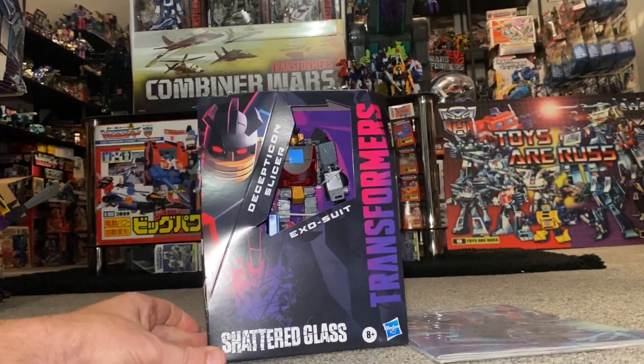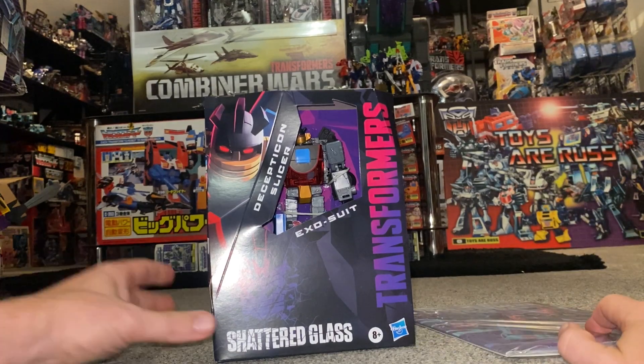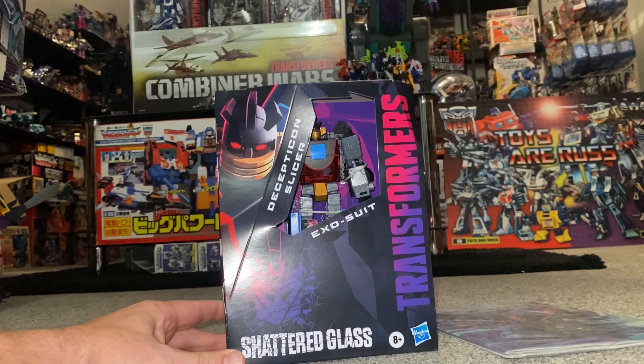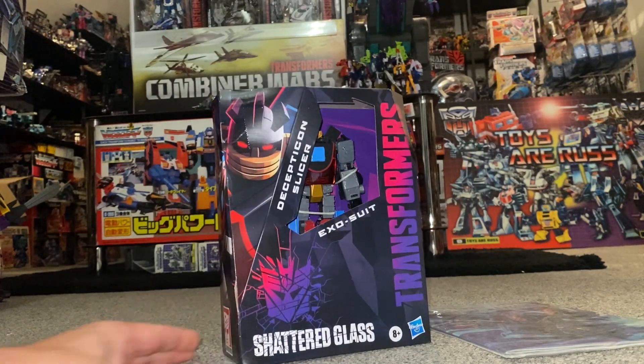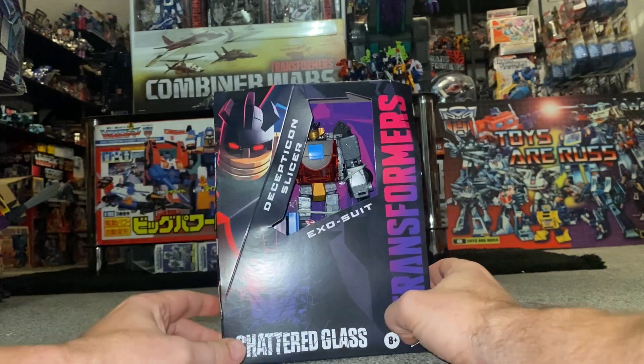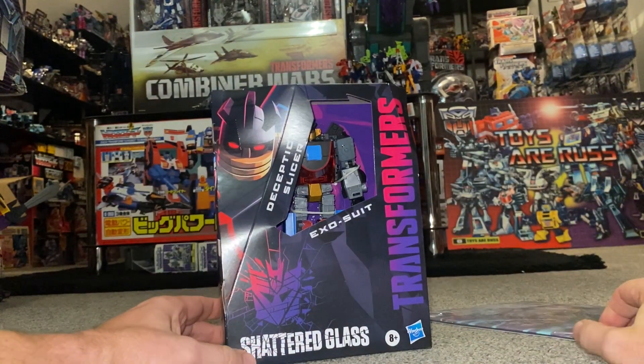Hello everybody, this is Toys R Us, and for this new figure unboxing and review we're going to be looking at the Hasbro Pulse Shattered Glass exclusive Slicer and Exosuit Armor. What we're going to do with this video is unbox him live in a second, have a look at the entire contents of the packaging, and have a brief look at the comic as well, including the exclusive cover art.